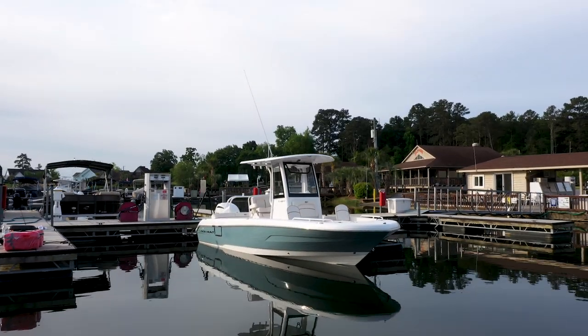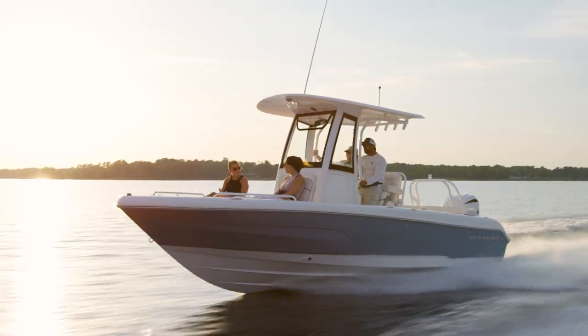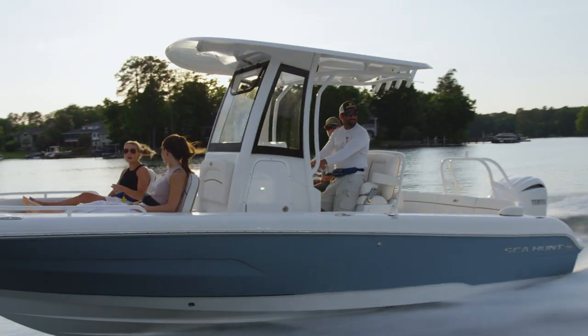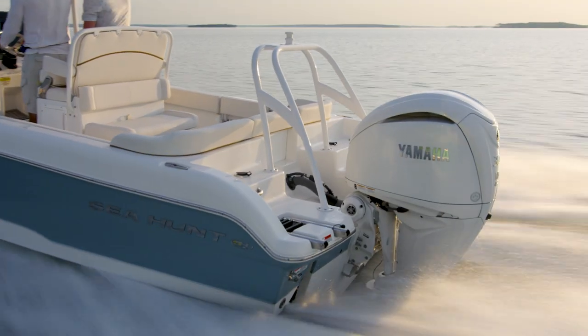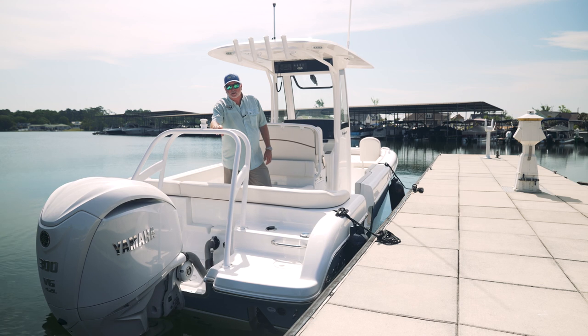I'm Robbie Coates with Seahunt Boat Company. Today I want to introduce you to a new addition to our all-new Escape line. This new 23 Escape comes standard with the all-new XSB300 Yamaha. We've also put this freshly made ski tow bar on there — that's an option you can add if you're out doing water sports with the kids.